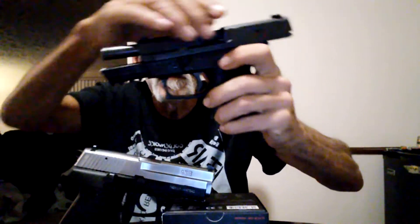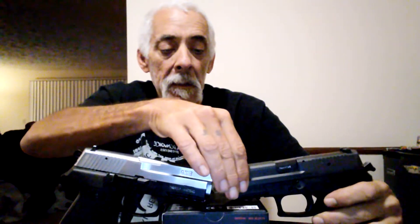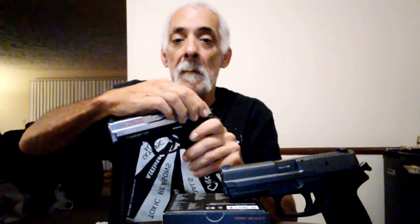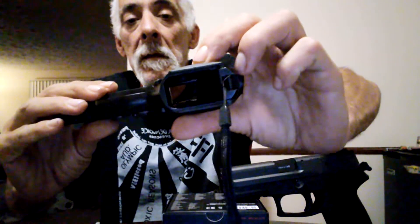I'll give you the goods and the bads on both of them. By the way, yes, they both are empty, as you can tell. That thing in the barrel there is perfectly empty. This one's a little bit harder to rack and also to lock, but as you can tell, it is empty — nothing in there.